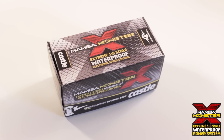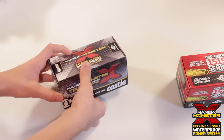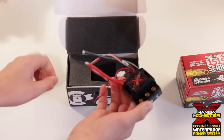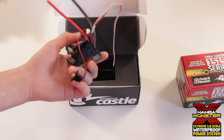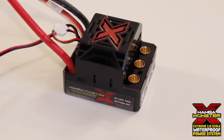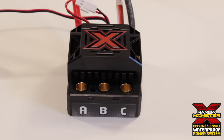There it is, the Mamba Monster X. Let's go ahead and open it up. Nice high quality foam, and here it is guys. This has nice weight to it and it feels like a pretty high quality ESC. Also this ESC is waterproof. I'm going to be running this in my Traxxas Summit, so this is a perfect ESC for that.